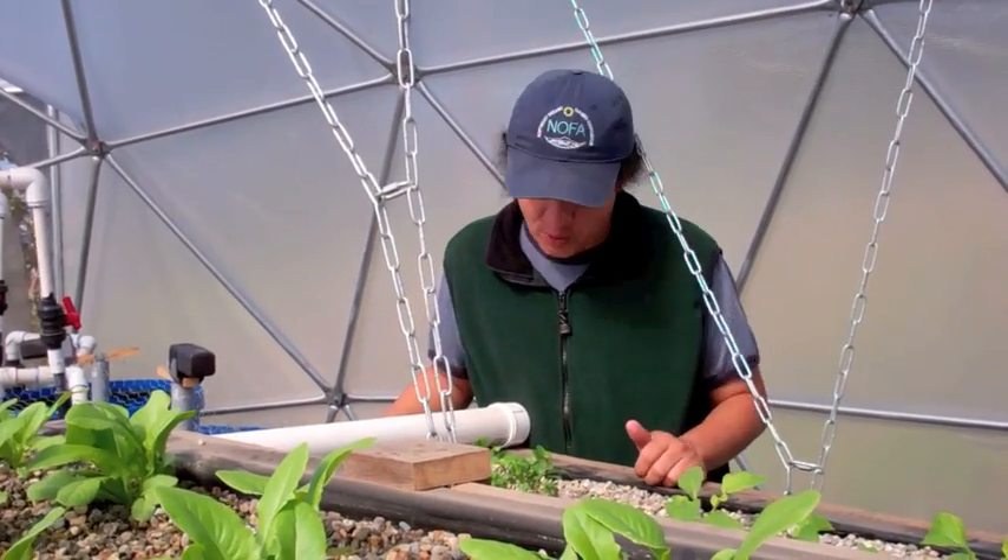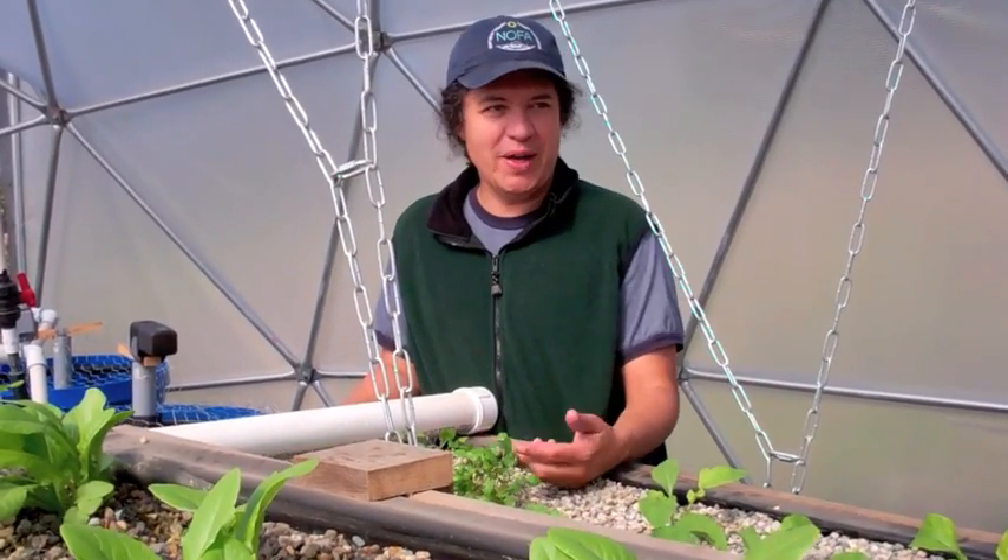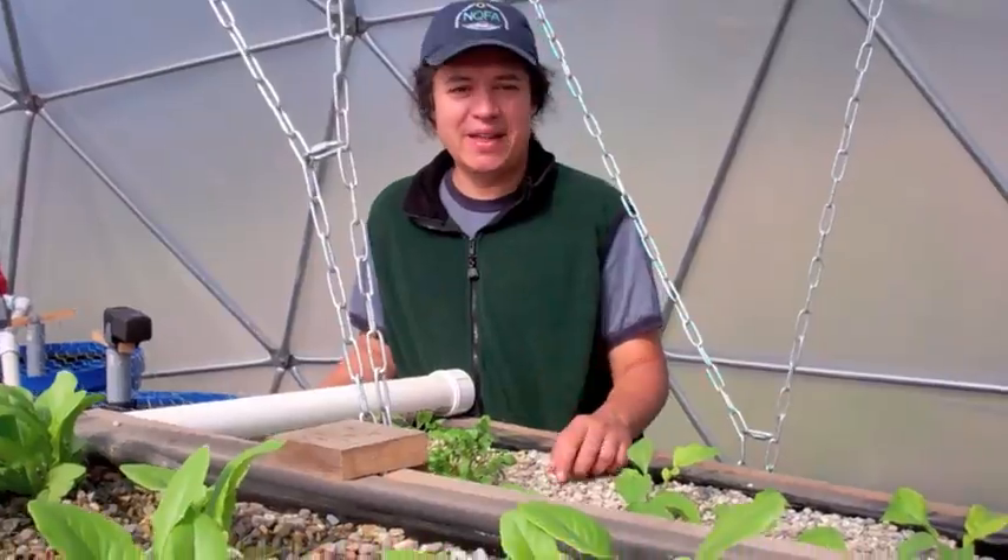Currently we have a variety of greens growing — everything from arugula, watercress, basil, and red leaf lettuce.